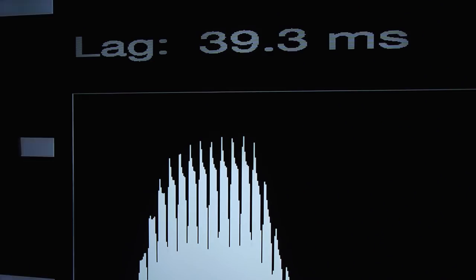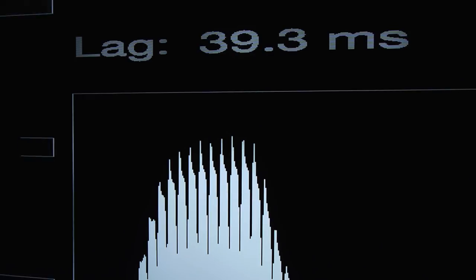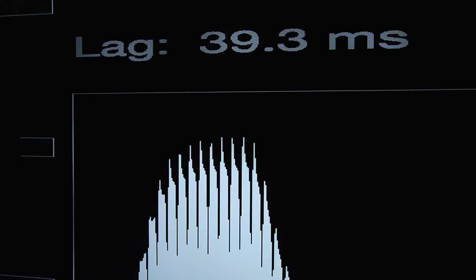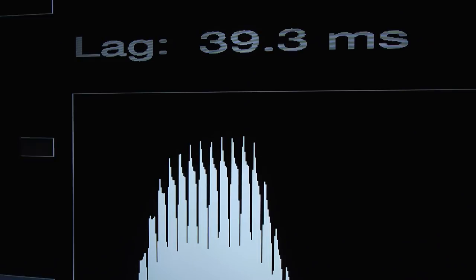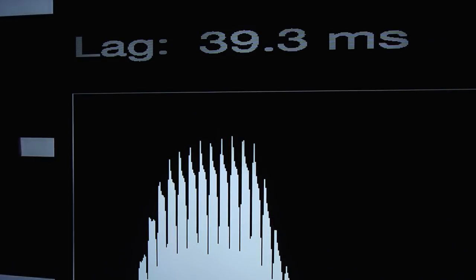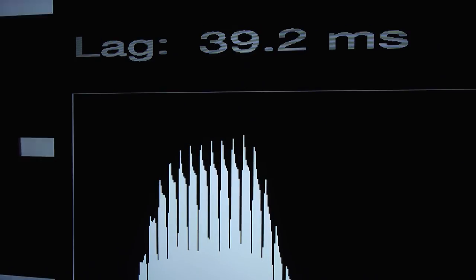In terms of input lag, if you're a gamer there's good news and bad news. The good news is that gaming in 4K, whether in SDR or HDR, you can get an input lag of about 25 milliseconds. The bad news is that gaming in 1080p, whether in SDR or HDR, the input lag is around 39 milliseconds — just below 40 milliseconds, which is not terrible but not as low as much of the competition these days. Some of them are getting as low as 20 milliseconds in both 1080p and 4K.